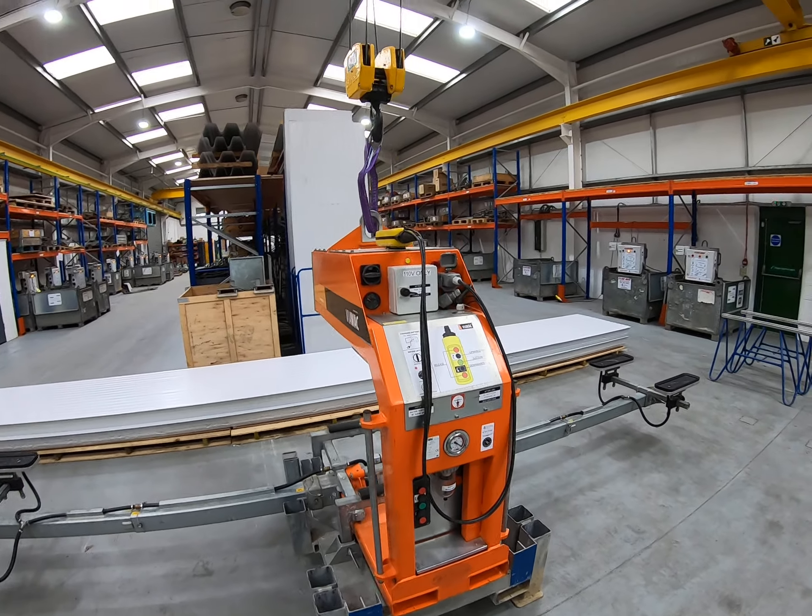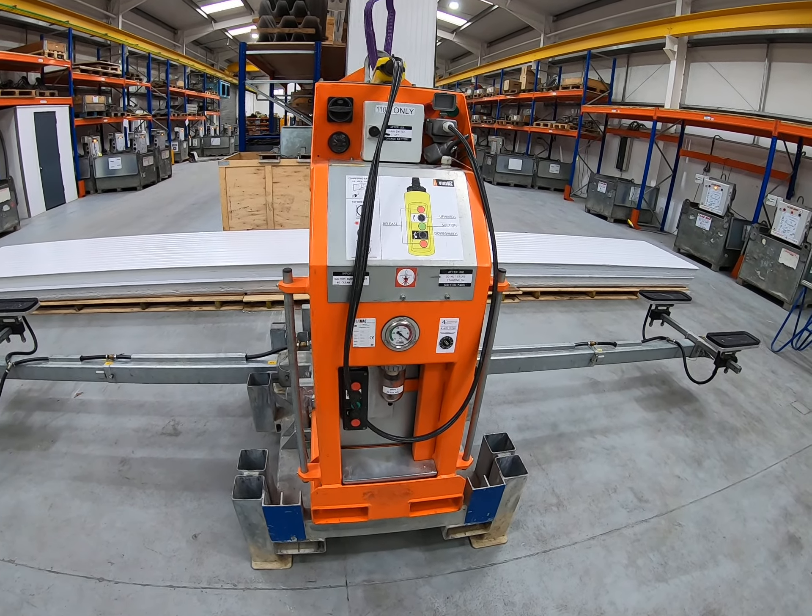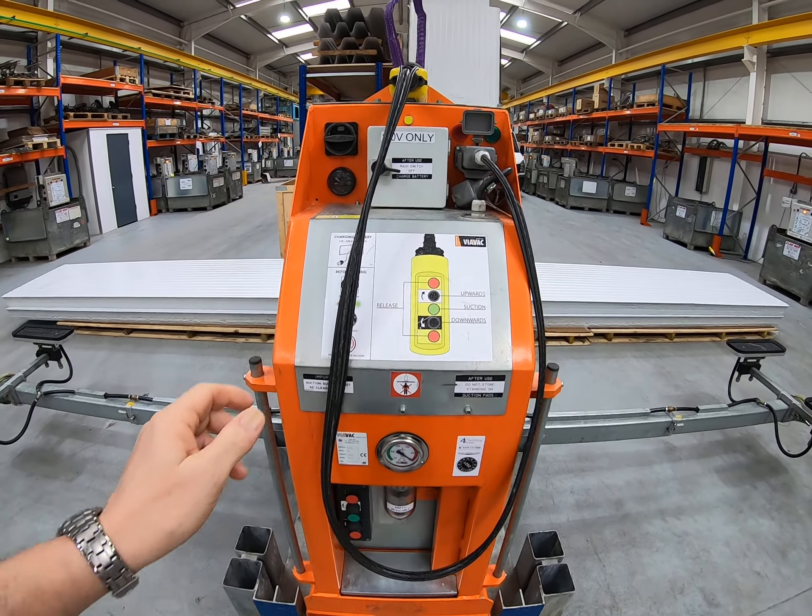We've now connected the machine to our overhead crane, but before we lift it out of the cradle I just want to talk about a few of the features of the Rotoboy.